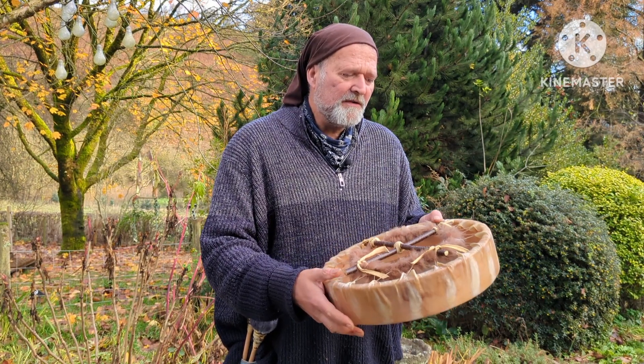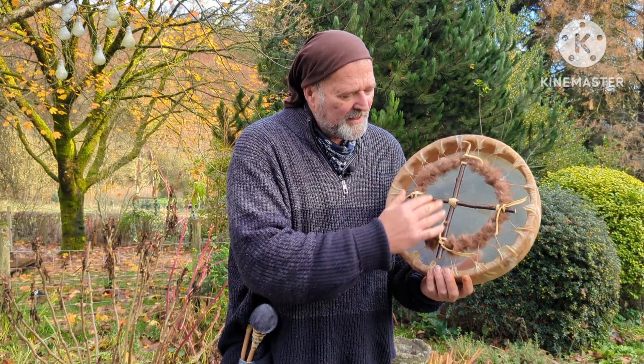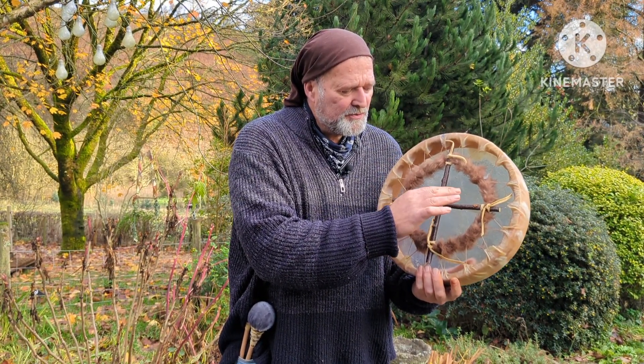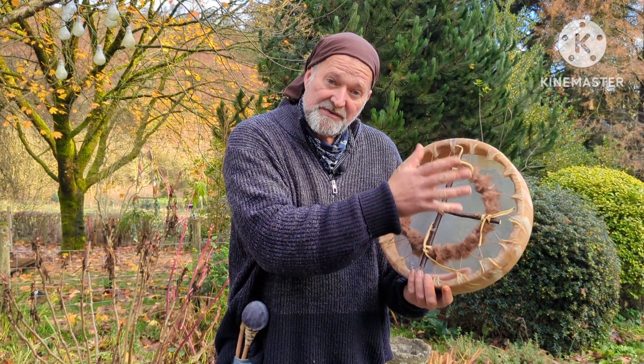If I turn it over I'll show you the back here. We have an inner circle and two branches here to form this cross in the middle. These are birch wood and it's laced with artificial sinew. The fur is rabbit fur.